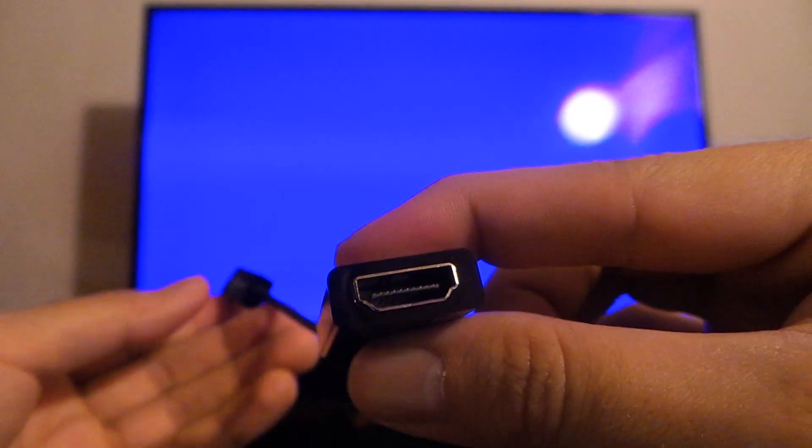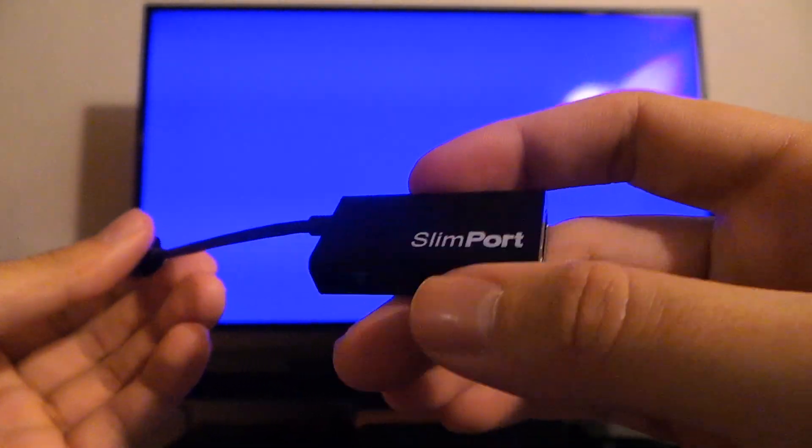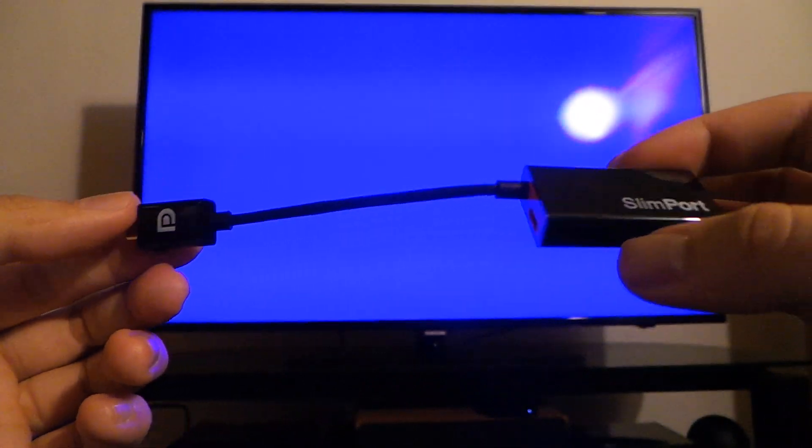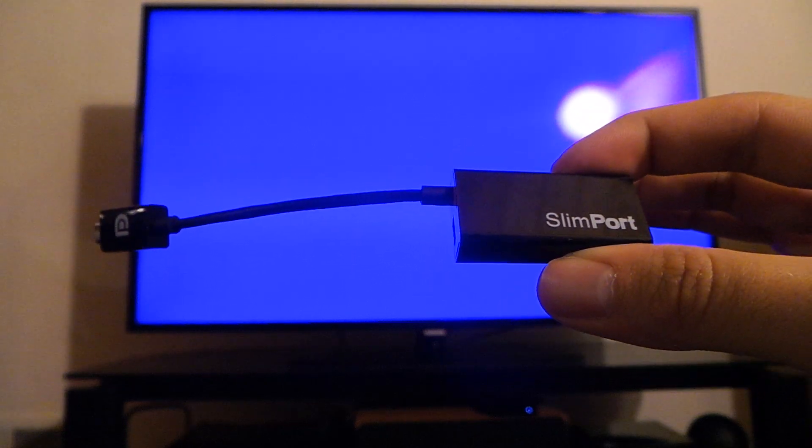And then of course at the bottom we've got HDMI. The big sell with Slimport is that really it's just a Displayport adapter. So there are a bunch of different adapters that they're going to come out with.